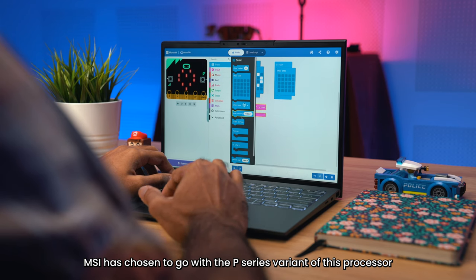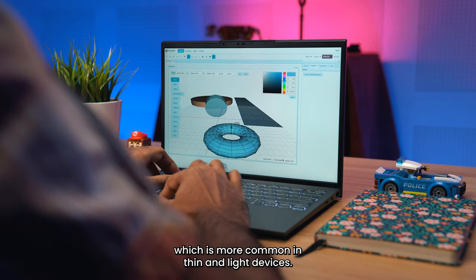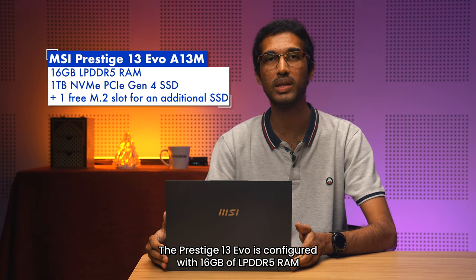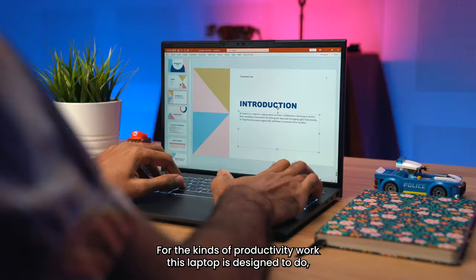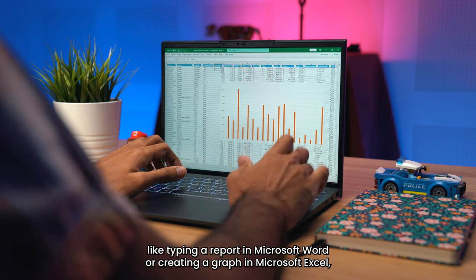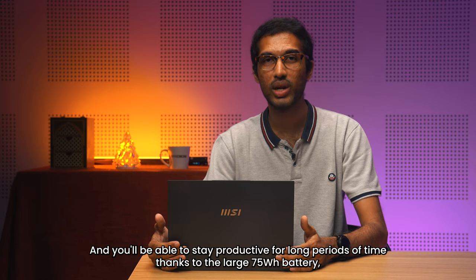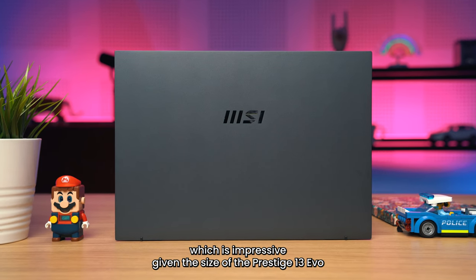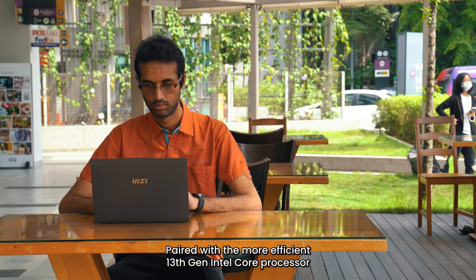MSI has chosen to go with a P-series variant of this processor, which has up to 28W of power compared to 15W on the U-series, which is more common in thin and light devices. The Prestige 13 Evo is configured with 16GB of LPDDR5 RAM and 1TB of fast NVMe PCIe Gen 4 SSD. For productivity work like typing a report in Microsoft Word or creating a graph in Microsoft Excel, the processor, RAM, and storage won't even break a sweat. You'll also be able to stay productive for long periods thanks to the large 75Wh battery — impressive given the size of this laptop and uncommon for a thin and light.